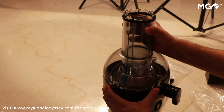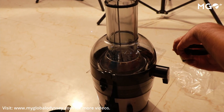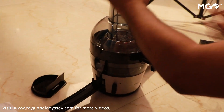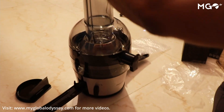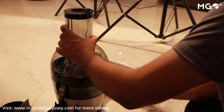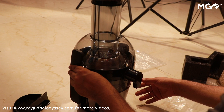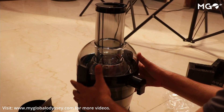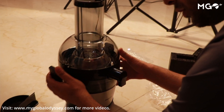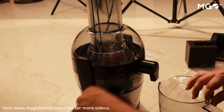Ensure that both the transparent and black parts are properly attached and that the side locks are fully locked, because if the lock is not done properly it can lead to a dangerous situation. The top of the pusher also has a small black cover that you put on in 2 seconds. After that, your juicer is all set for extracting juice. Ensure all pieces are connected tightly and you are good to go.